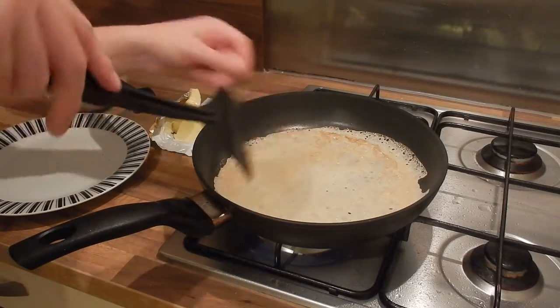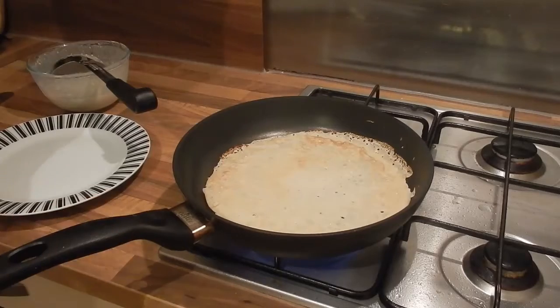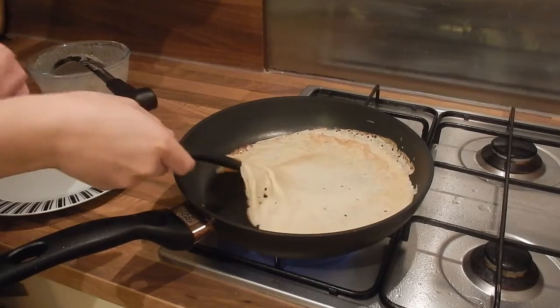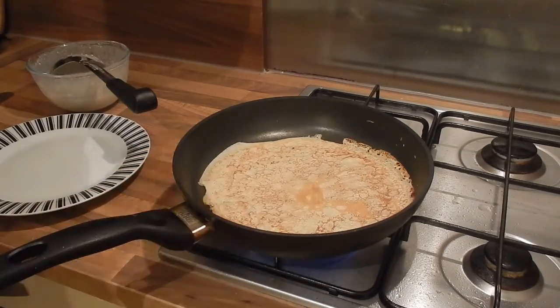After a couple of minutes you'll want to check your pancake to see if it's ready to flip, but mine needs a little longer here so I gave it another 2 minutes. Now that it's nice and golden, the easiest way to flip a pancake is just with a spatula and it's stronger than you think.